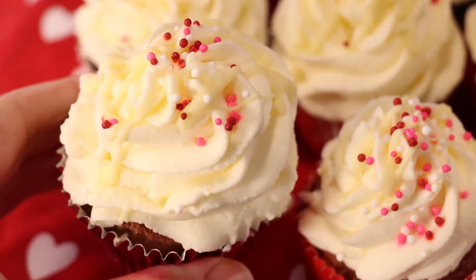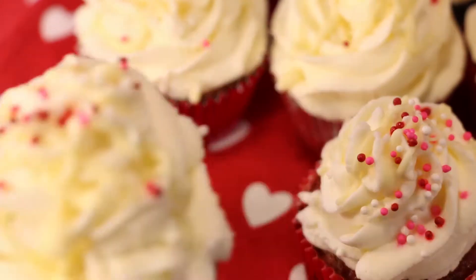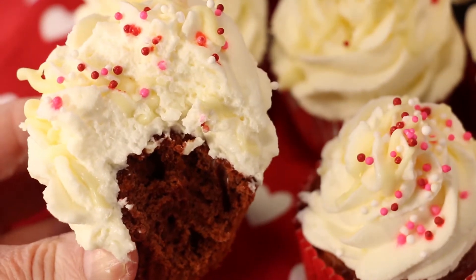And here is your serving of under 300 calories red velvet cupcakes. Enjoy!